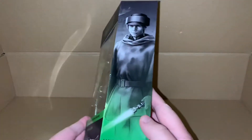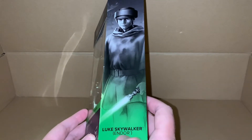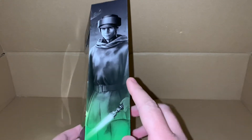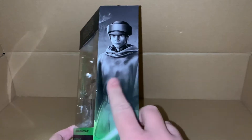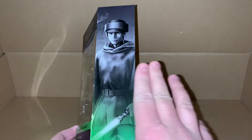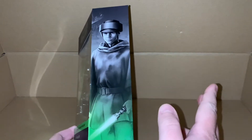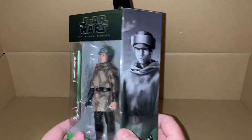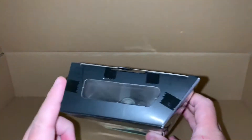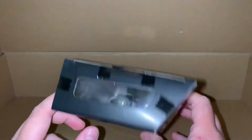We've got the portrait on the side here with his name, and I think I mentioned this on the Han Solo video — these two actually connect together, like the two images, this one with the Han Solo figure. You've got the Star Wars logo up here, and nothing up here except for this little window to see down into the packaging.